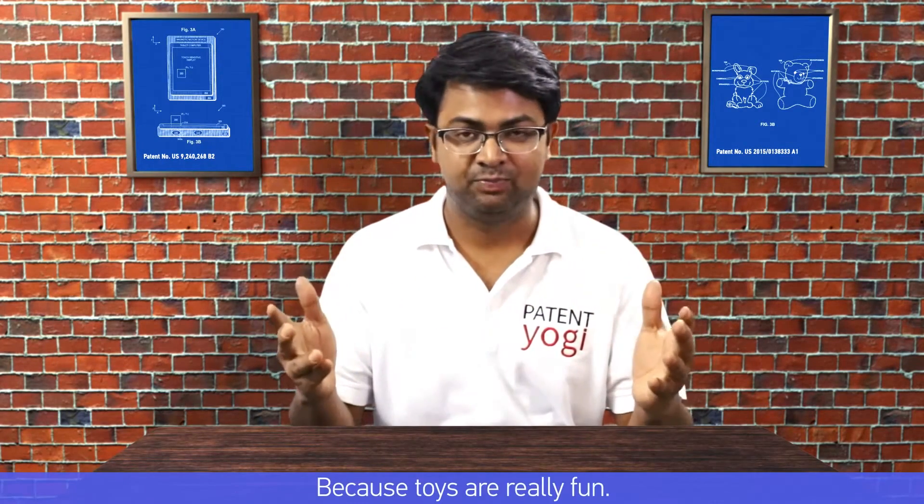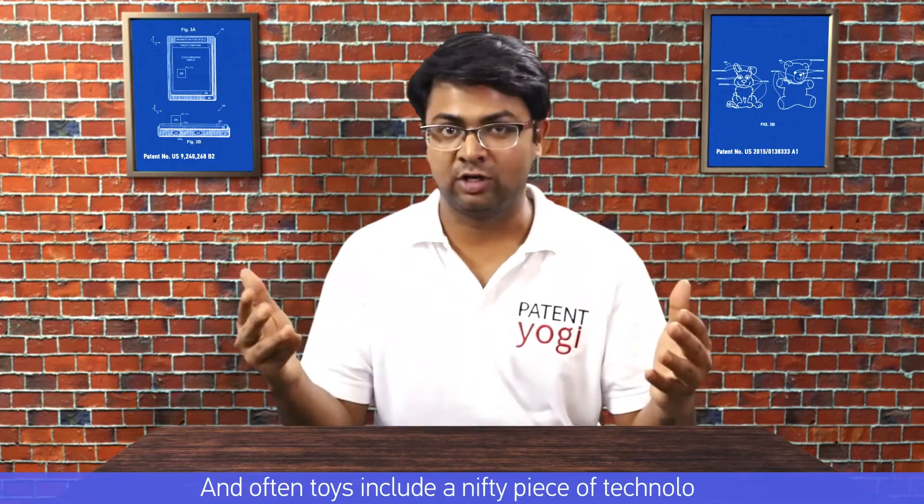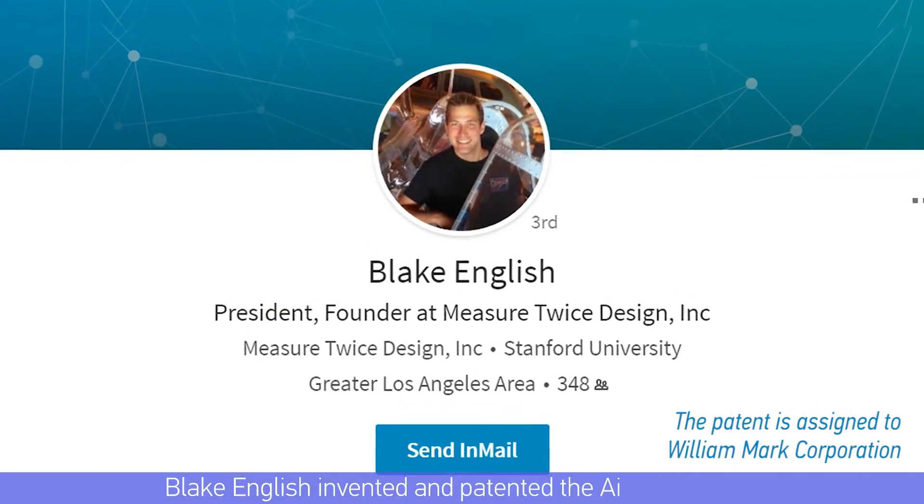I love making videos with toys, because toys are really fun and often include a nifty piece of technology — especially toys like air swimmers. Blake English invented and patented the air swimmers.